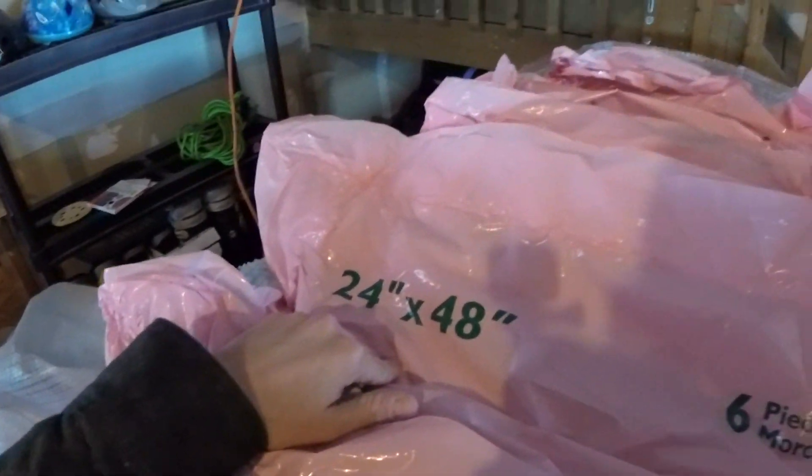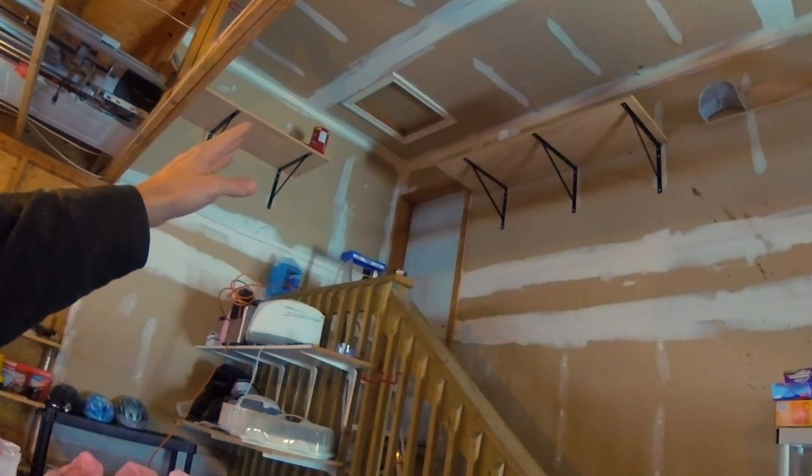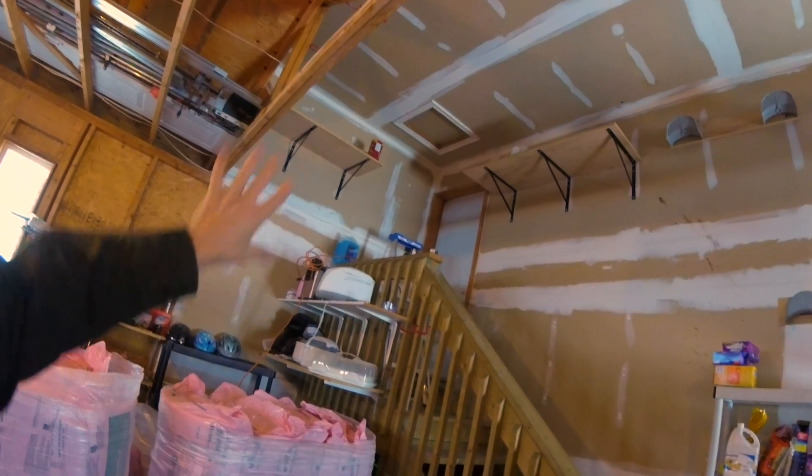One problem I ran into when I started this job was with the R40 insulation — six pieces in each bundle, 24 inches by 48 inches. It does become an issue getting it up there. The entrance to my attic is about 32 by 32 inches and the insulation pads are 40 inches long. If I had gone any bigger I wouldn't have been able to fit them through. I didn't measure any of that before spending a couple thousand dollars on insulation. Definitely take your time, measure the entrances and everything you'll be moving the material through, and make sure you've got the space and clearance. Otherwise you're in for a whole new heartache.